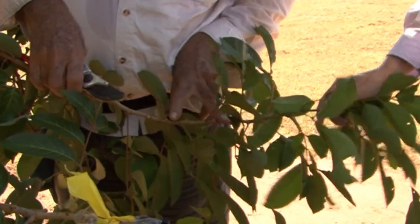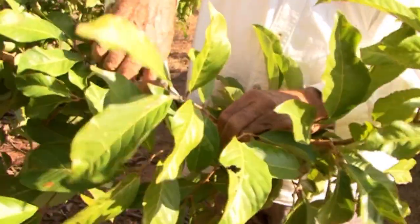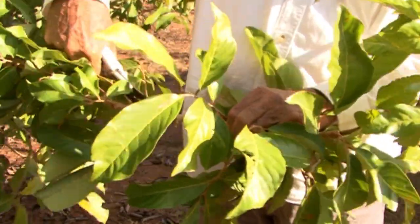You want your cincture or cut to be on the mature wood about the third flush from the tip. The first flush is green, the second flush is a little bit paler, and the third flush is a bit more mature. If your wood is too green, the knife will stick into the bark and it won't peel off cleanly.